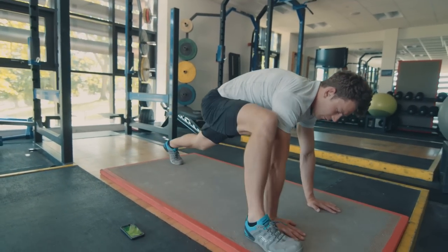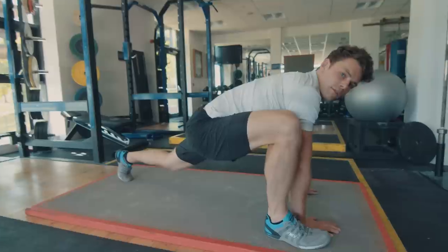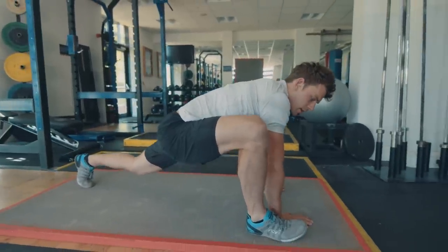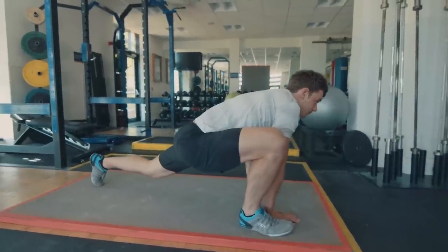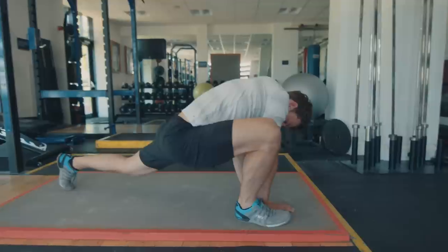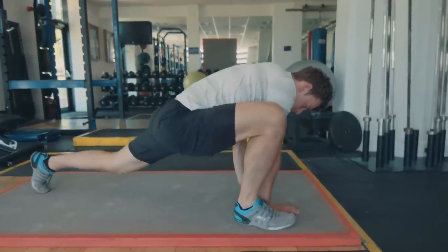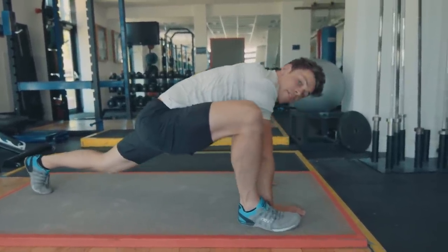Then we're just going to switch sides nice and carefully — right foot forwards. Move it around. The more you move your knee and hips around, just play with that stretch and see where you feel it the most. Big deep breaths. It's one of my favorite stretches.